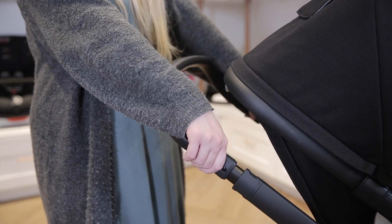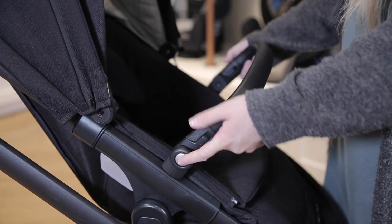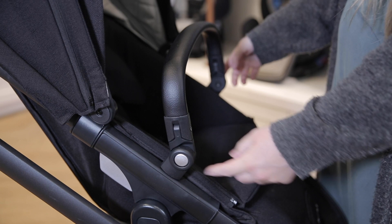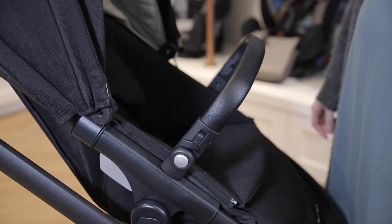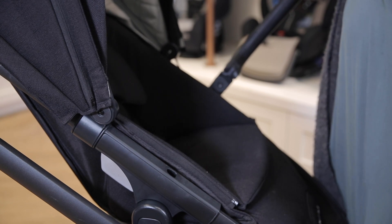It has an adjustable handlebar and belly bar, each made of a luxe leatherette material. To adjust the belly bar, push the buttons on the outside edges of it and it will move up or down. To detach it from one side, press one of the gray buttons on the inside edge.